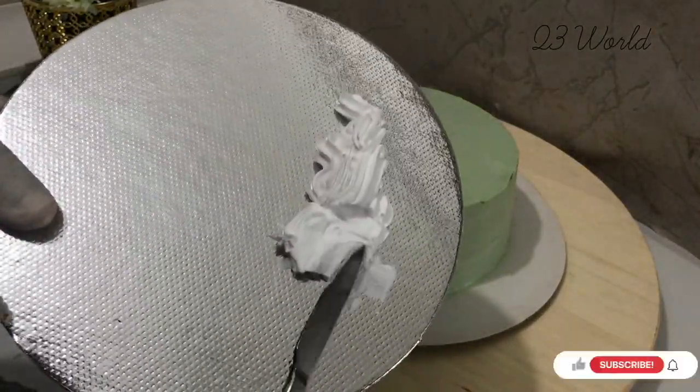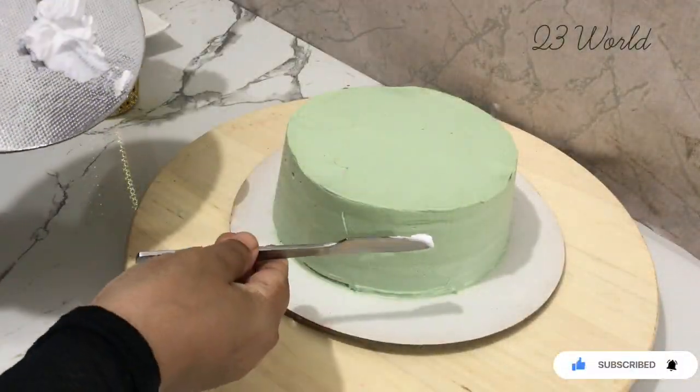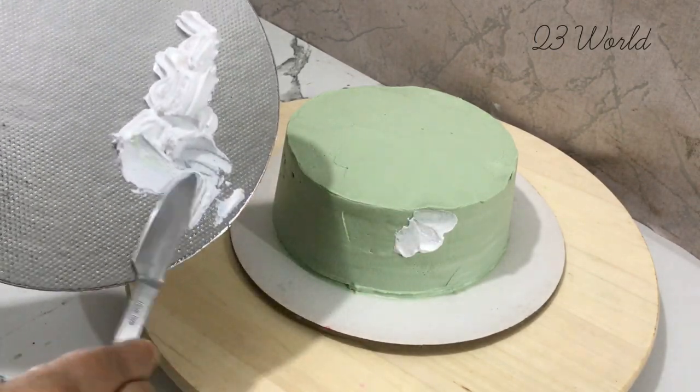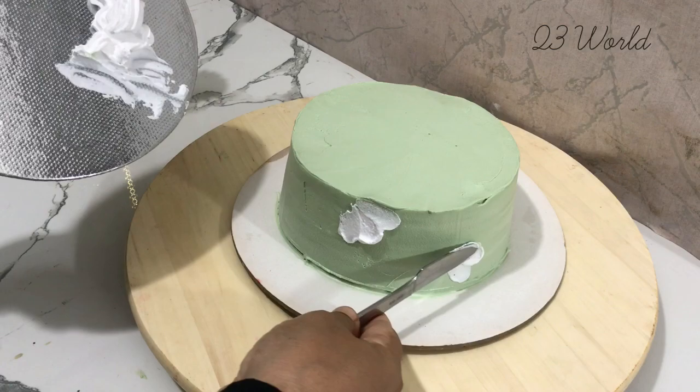We have a white whipping cream on the surface. We also have a little spread on the back side of the knife and the back side of the cake.